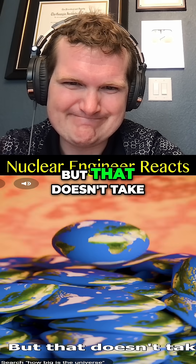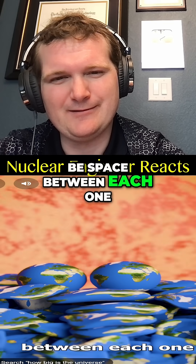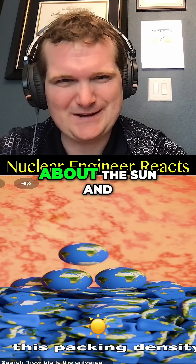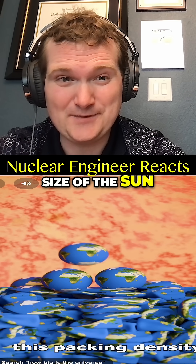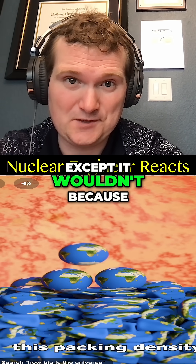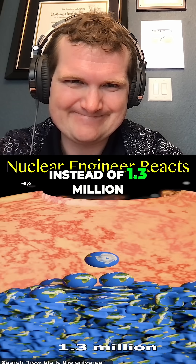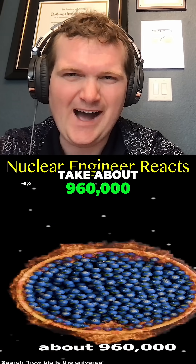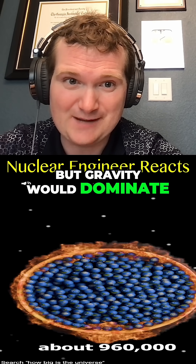Almost like a liquid. But that doesn't take into account that the Earth is a sphere and that there would be space between each one. If you factor in this packing density — so we're talking about a hollowed-out sphere the size of the sun with a bunch of Earth-sized stress balls in it — except gravity is still significant and would still crush them when you're dealing with things that big. Instead of 1.3 million, it would actually only take about 960,000. I get what he's saying in terms of the space between spheres, but gravity would dominate.